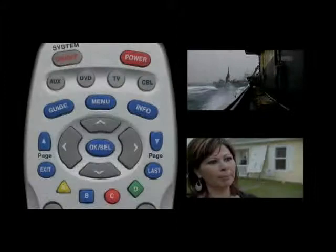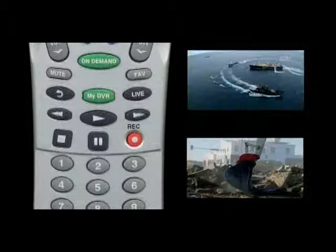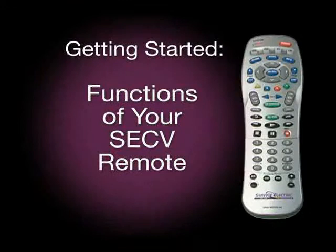The key to enjoying on-demand is your Service Electric cable video remote, the basic tool needed to provide you with all these exciting choices. To get started, you'll need to become familiar with the various functions of the remote.